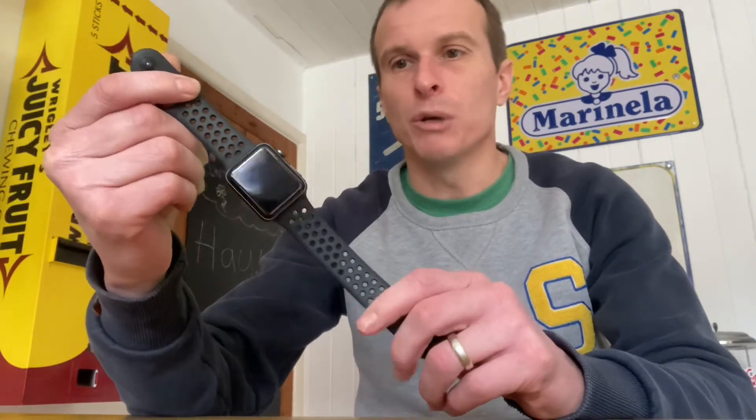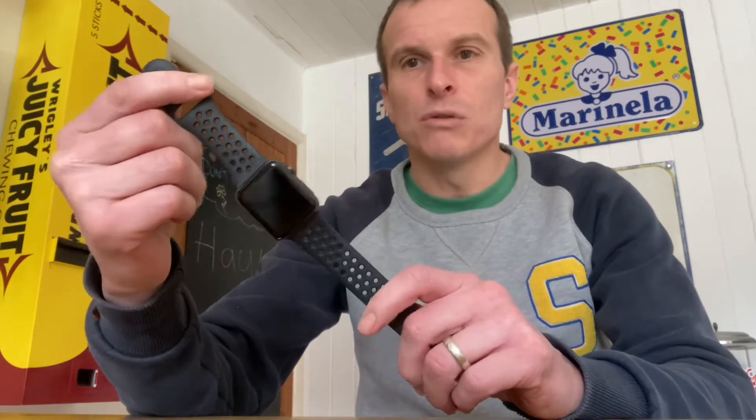My son also has an Apple Watch and he's had the same issue. First off, you've got to make sure that you've got the latest updates on your phone and your Apple Watch, and then more importantly I've found a way to get around that issue.